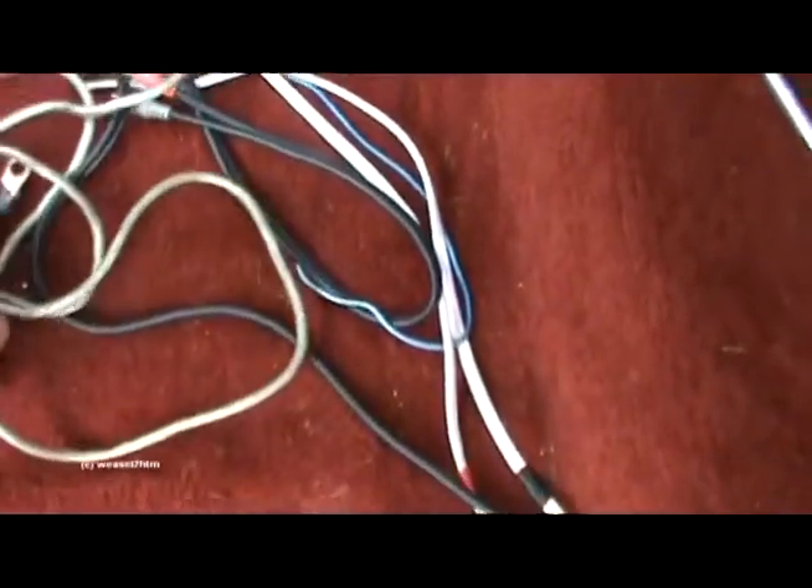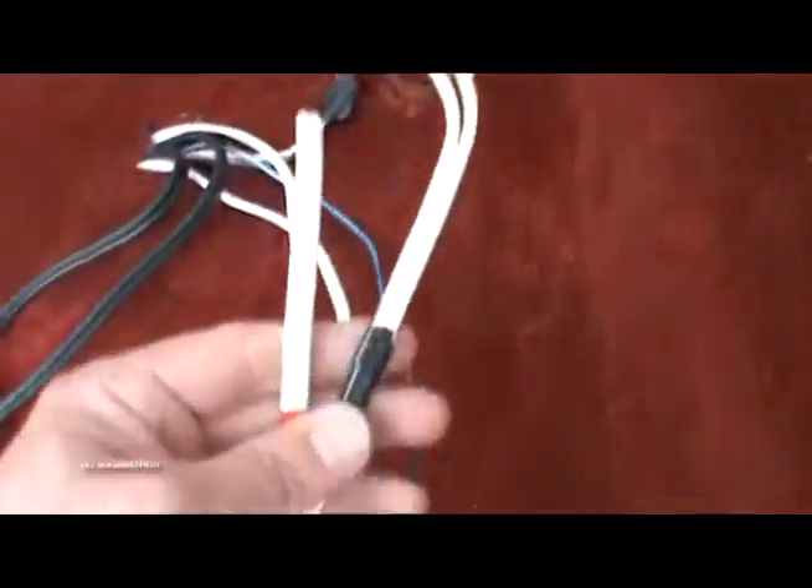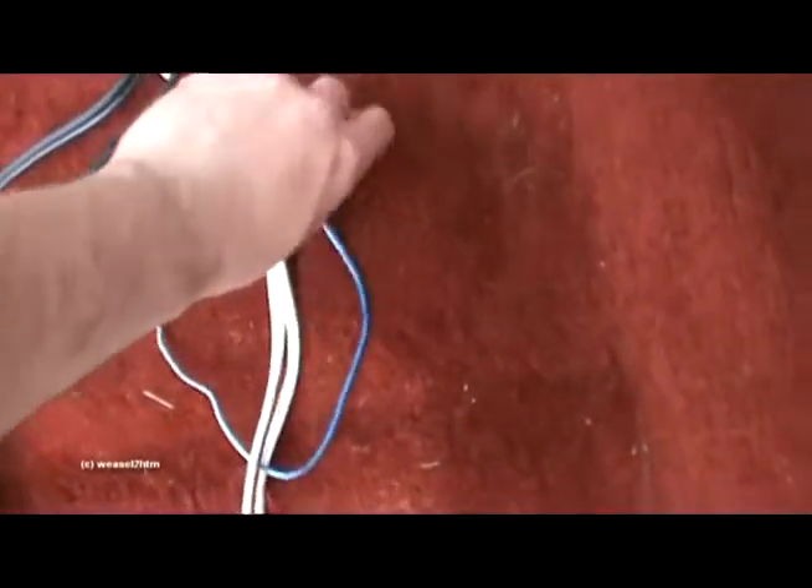There are obstructions in the way that make it a little difficult. But you can see I've got my RCA lines, speaker lines for the dash speakers, and then my remote turn-on line.